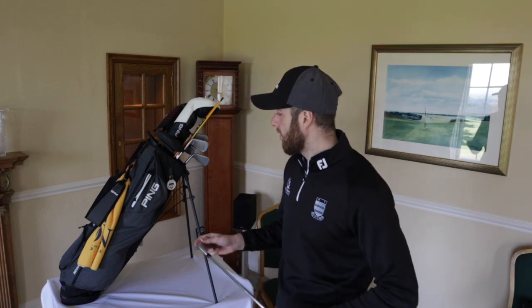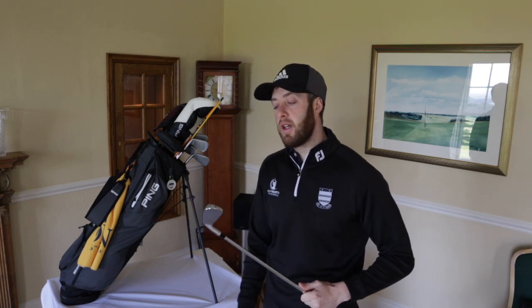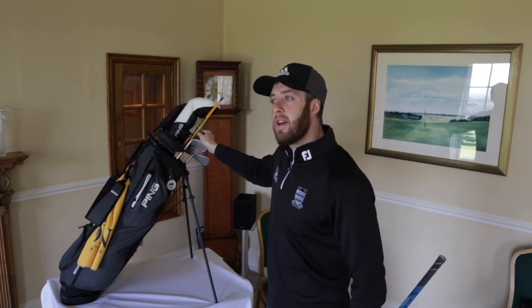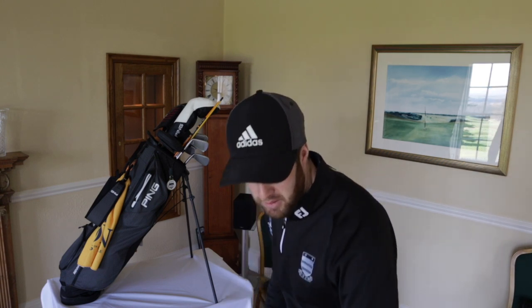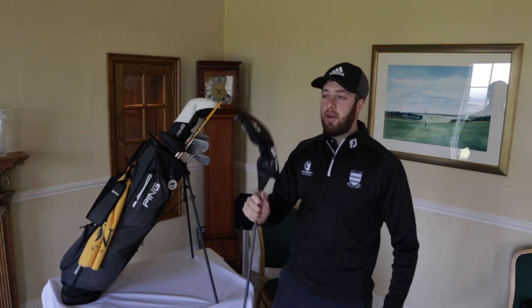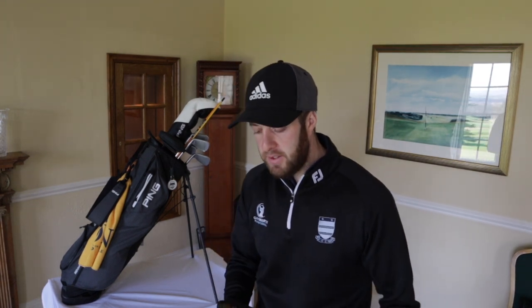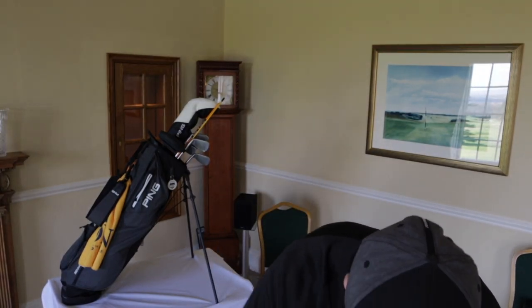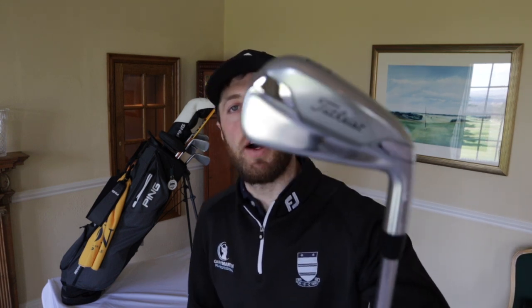Just consider that if you're thinking about one of these driving irons, because this goes miles - my four iron goes about 210, and you'd think a three iron might go 220, but this goes about 240. So I don't need to worry about a two iron. Fairway wood - I carry just a three wood, and this is the Ping G410. I don't think I even showed you a close-up of the U500 - you can see I'm new to this! I'll edit some close-ups in so you can get a better look.